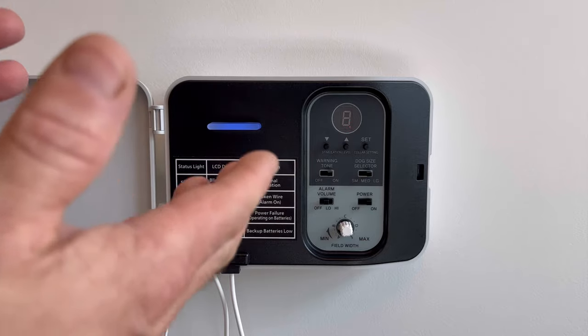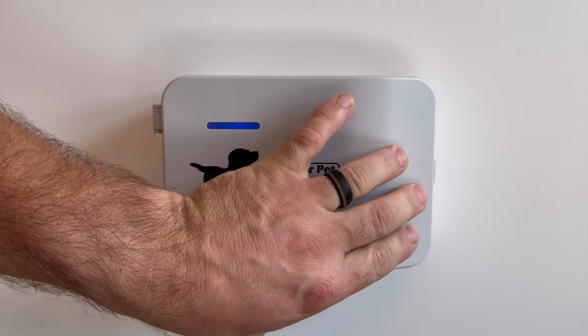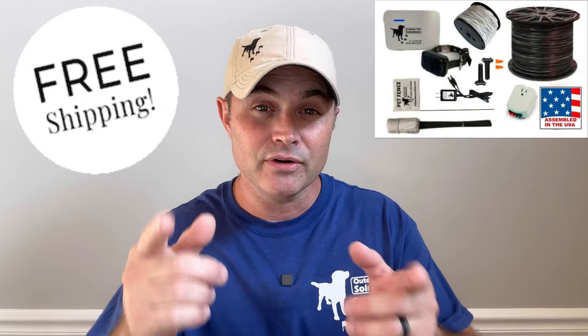That is a complete rundown of the OPS 1000 transmitter. If you'd like to order your very own OPS 1000 and start training your dog to stay put in your yard, click the link in the description and you'll get free shipping. And as always, thanks for watching. Goodbye.